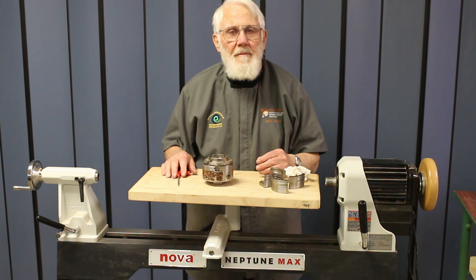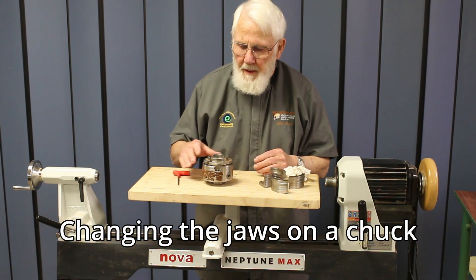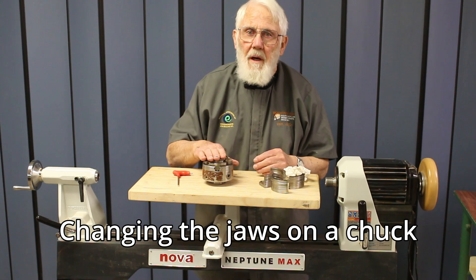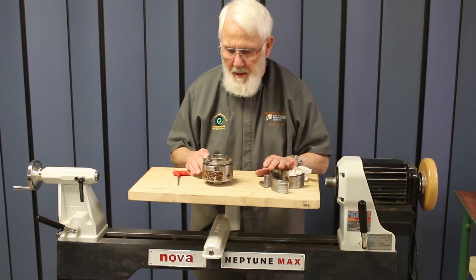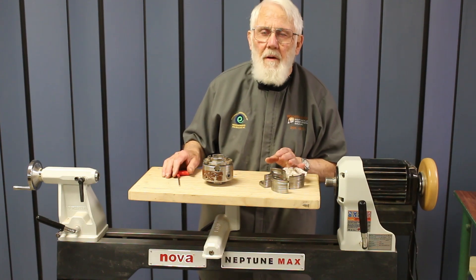Welcome to this quick tip from South Auckland Woodturners Guild. We're going to change the jaws on this chuck for a bigger set — a fairly simple, almost not quick operation.